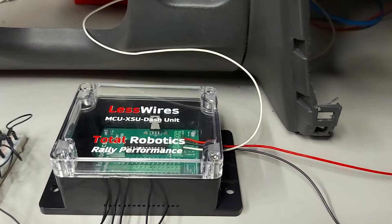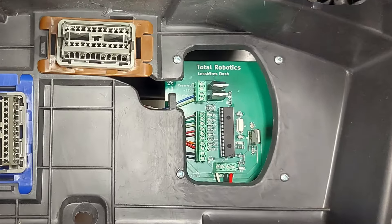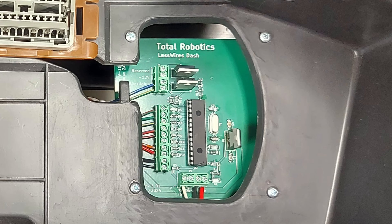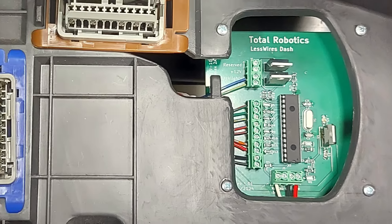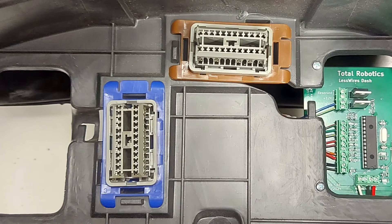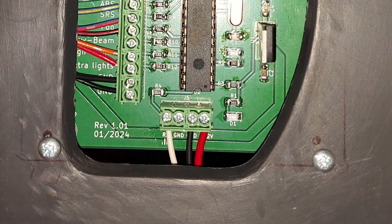Ja nyt sitten mennään katsomaan tämä DAS-moduli. Tässä mun auton tapauksessa helpoin tapa tehdä tämä DAS-modulin asennus oli se, että luovuin siitä kotelosta ja kiinnitin tuon piirilevyn suoraan tuonne taustalevyyn tuollaisilla ruuvitorneilla, jolloin nämä liittimet tässä jäävät avoimeksi. Ja johdot näistä liittimistä oli helpompi kytkeä tuonne.